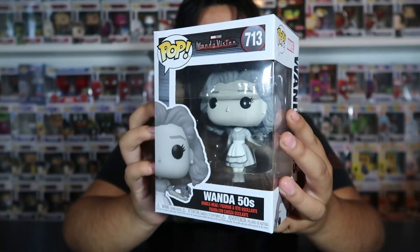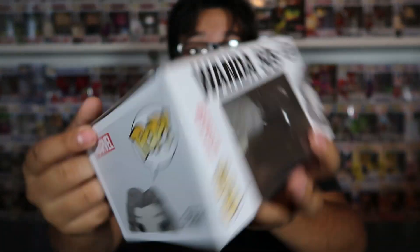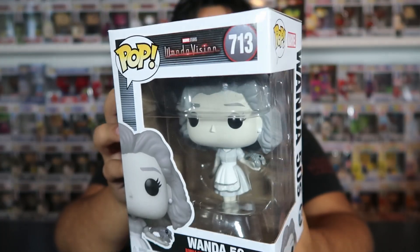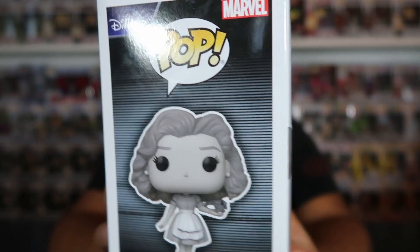The next one we got is Wanda 50s. I got this one from Amazon on a restock, because I collected the WandaVision set super late — I didn't do the pre-orders or anything. I don't think I even watched WandaVision until June or July, and after that I was like, okay, I really like this show, let me get the pops. So from around July till now is how long it took me. Luckily, it came in very good condition. Shout out to Amazon for sending things right. One cool detail I like about this one is that she's holding the lobster from when she's cooking the dinner, which I think is really awesome.